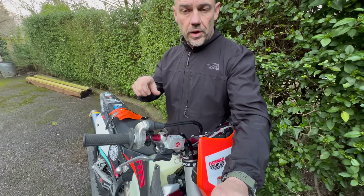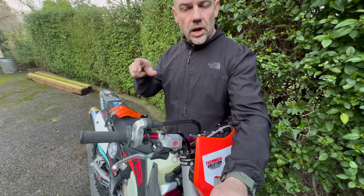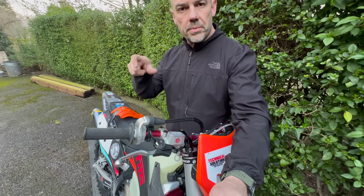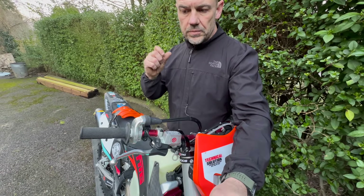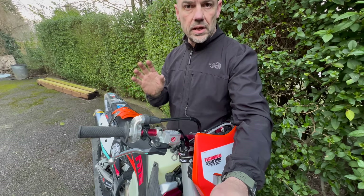The lever is a little bit stiffer — not a huge amount, but a little bit — and whenever I pull it I feel like I'm applying more power to the front brake for the same amount of lever pull. Massively controlled; by the end of the day I was absolutely loving this thing.